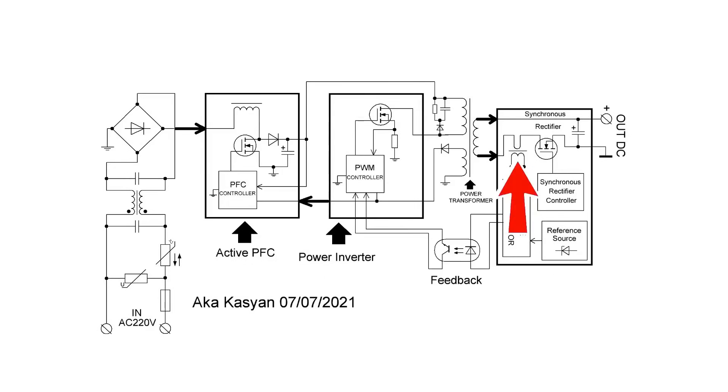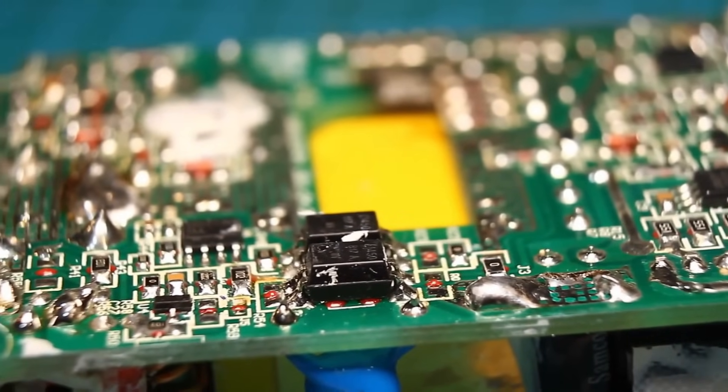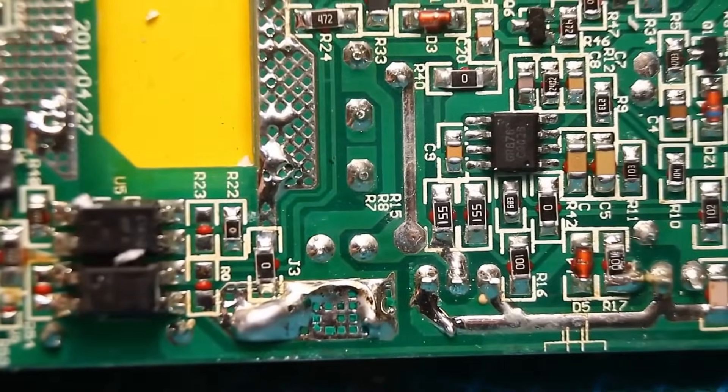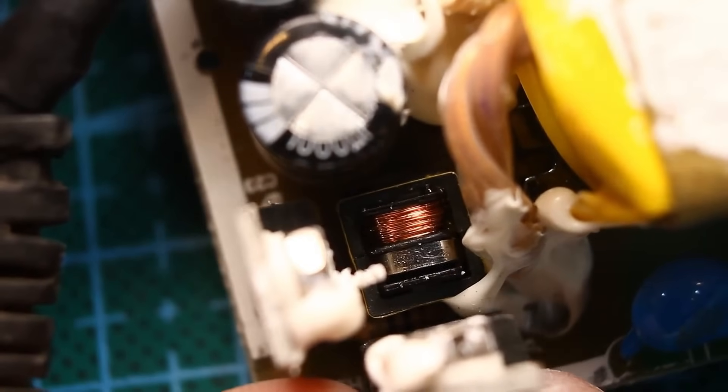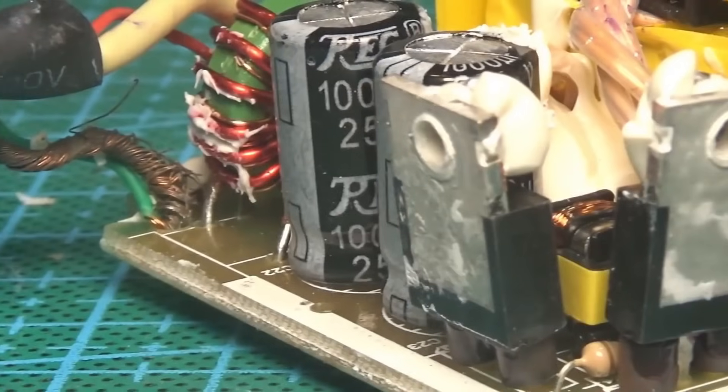The voltage from the secondary winding is monitored by the comparator. If there is excessive consumption or a short circuit at the output, the voltage on the secondary winding of this transformer will increase, causing a large voltage drop across the current sensor. The comparator compares this voltage with the reference voltage, and if it detects an issue, through the feedback line built on a standard 817 optocoupler it sends a command to the PWM to take action. With such a system you can organize both current protection and current stabilization.